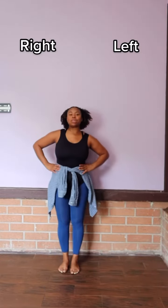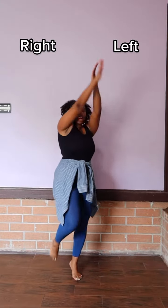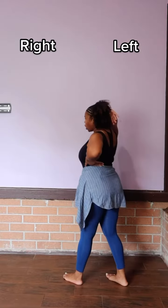Right hand, left hand. First move, you're stepping on your left. Right leg is coming up. One, two, three, four to go.